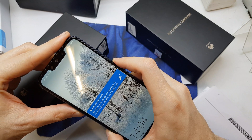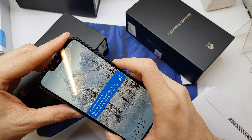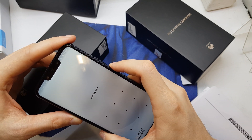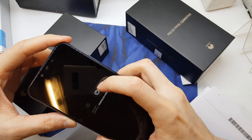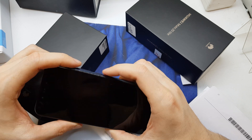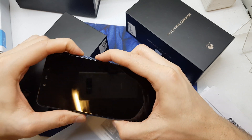First of all you need to power off your device. After the phone powers off, press and hold volume up and power button together.